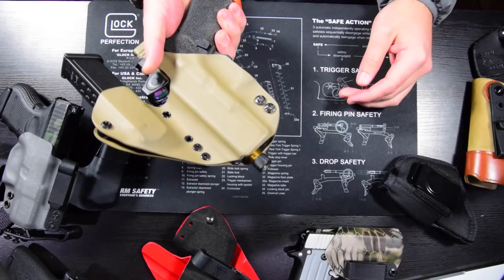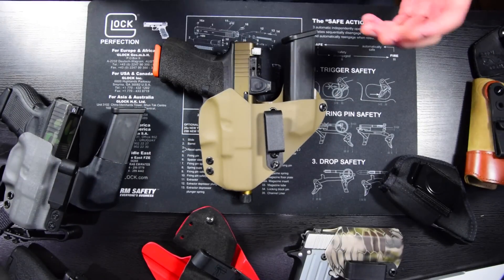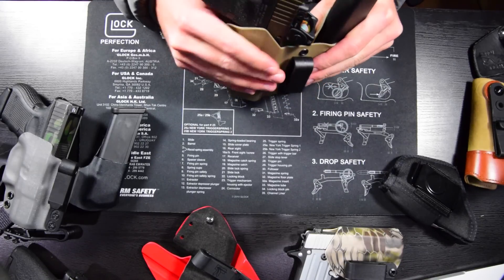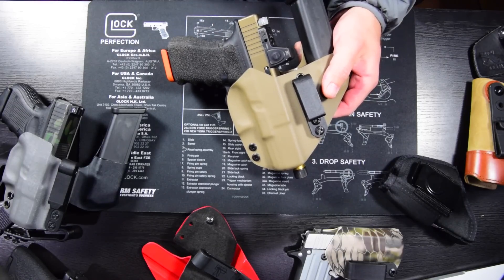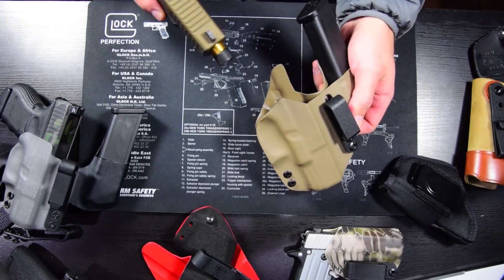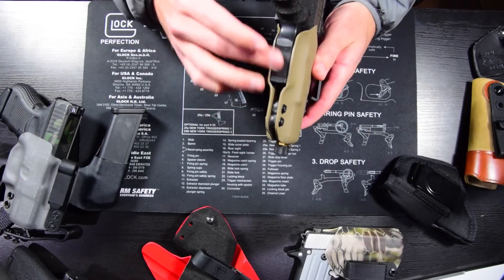In addition to that, the holster should have positive retention. This is more important in OWB carry holsters or even 3 or 4 o'clock carry. Appendix is a very safe, secure location, but retention is still important. In OWB holsters, even if your holster had no retention, once you put it on your body and cinch your belt down you'll have retention on your gun — so judging retention out of the waistband isn't necessarily indicative of how much you'll have inside. I like my guns with a little less retention than a lot of people; mine's easy to get in and out. It should never fall out, but it should have positive retention. Some holsters have adjustable retention, which I'll get into later.